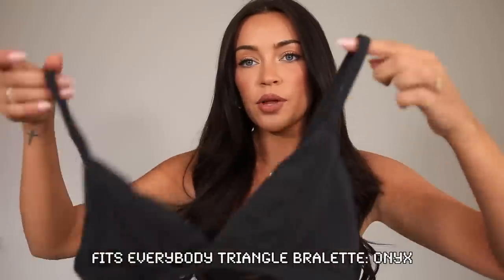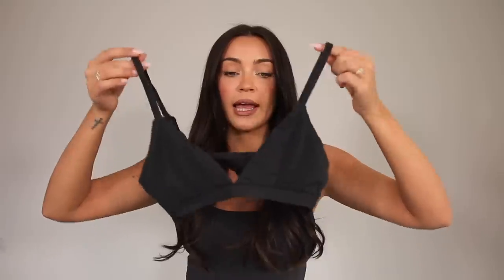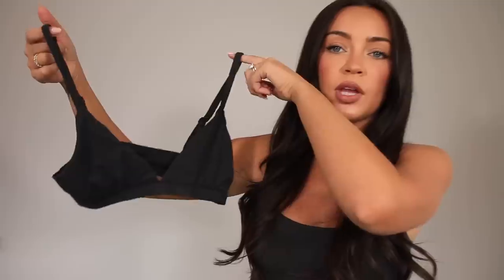I love the variety of colors the bras and underwear come in because there's one that's going to fit whatever skin tone you have. The other one I wear all the time — I have this in multiple colors — is the Fits Everybody triangle bralette. This is great if you're wearing something with a more plunging neckline. It lays so flat and smooth, doesn't feel like I'm wearing anything. The band is thin and it doesn't dig in anywhere.